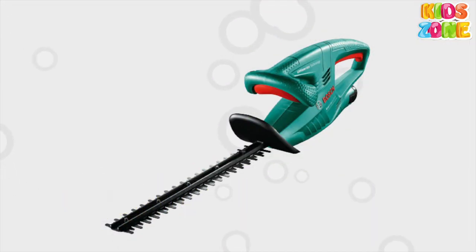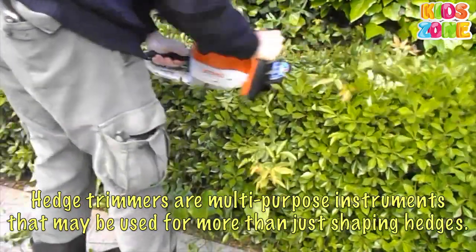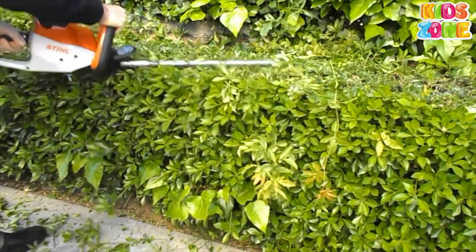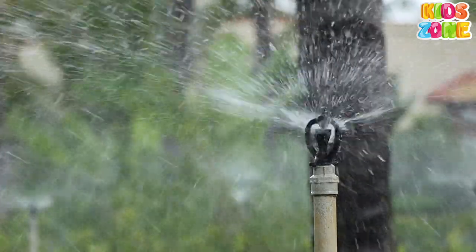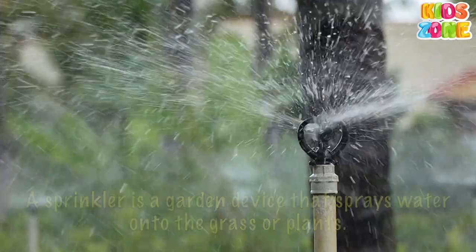Bushes Trimmer. Hedge trimmers are multi-purpose instruments that may be used for more than just shaping hedges. Sprinkler. A sprinkler is a garden device that sprays water onto the grass or plants.